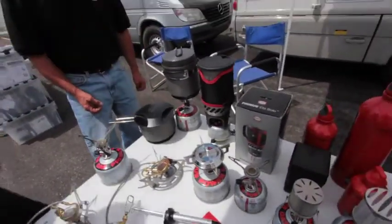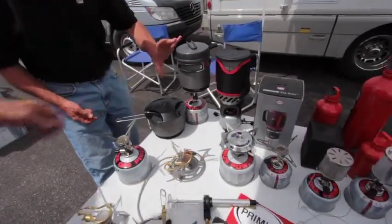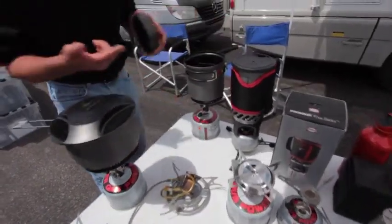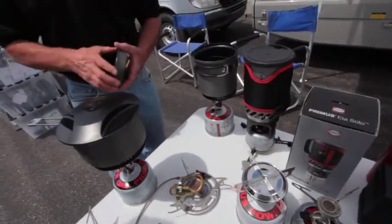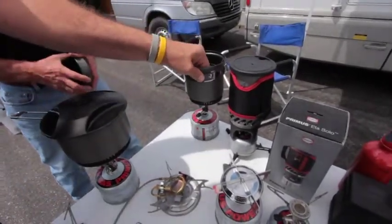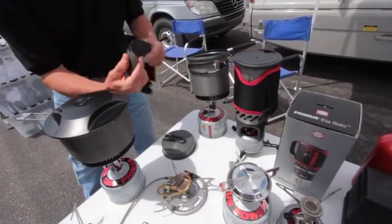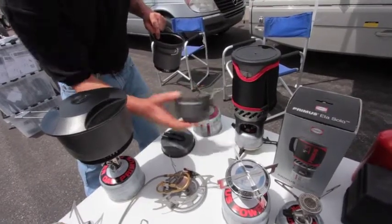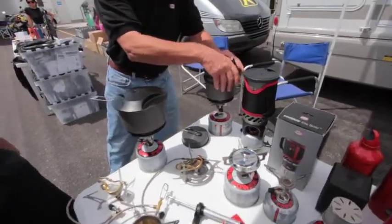I also have this one. This is a great stove with a frying pan — it comes as a complete set. With all the ETA systems, the fuel canister and the stove and anything else it comes with will go inside the pot. They'll actually store enough fuel for one week's worth of use by two people. And this one has a windscreen in it as well — it comes with a windscreen designed to sit very easily on the stove. In Idaho, that's a big deal because we get a lot of wind.